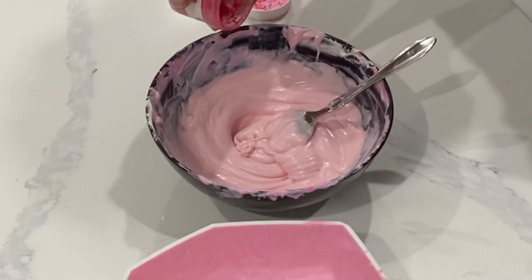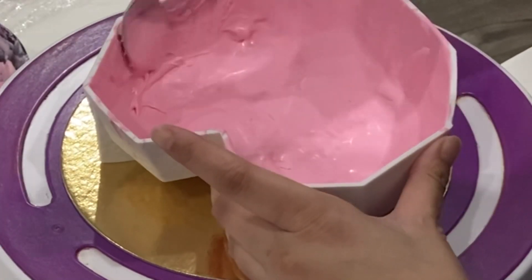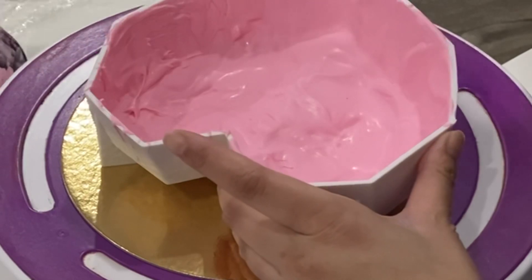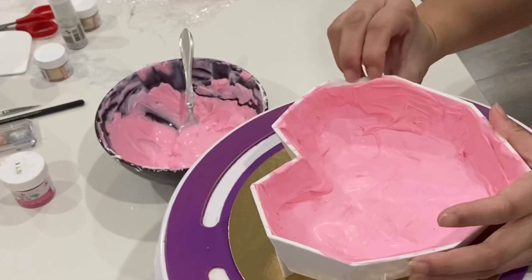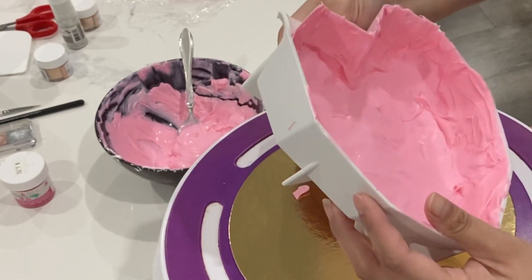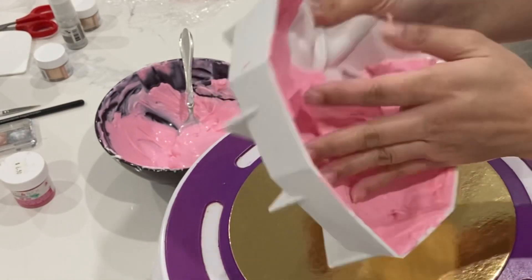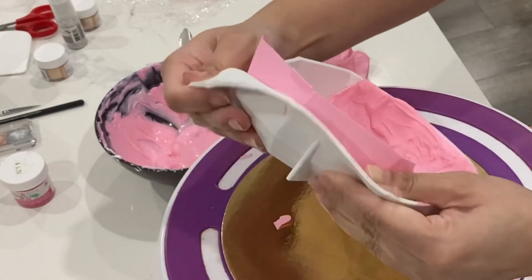Let's talk about melting your chocolate and dyeing your chocolate. When you are melting your chocolate, you do want to make sure that you do it in short spurts if you're going to do it in the microwave. I highly suggest that if you're just starting out with chocolate making, you do it on a double boiler, especially if you're not using candy melts and you're using white chocolate or dark chocolate — you avoid scorching a lot more easily.